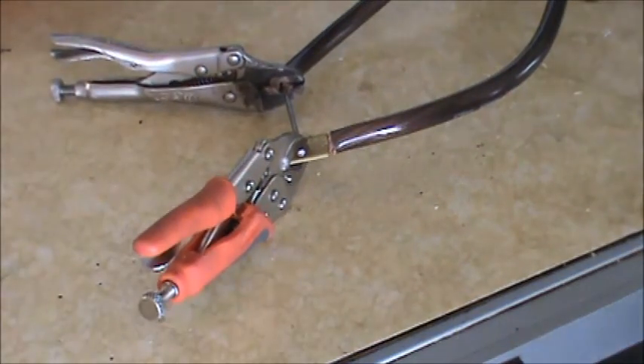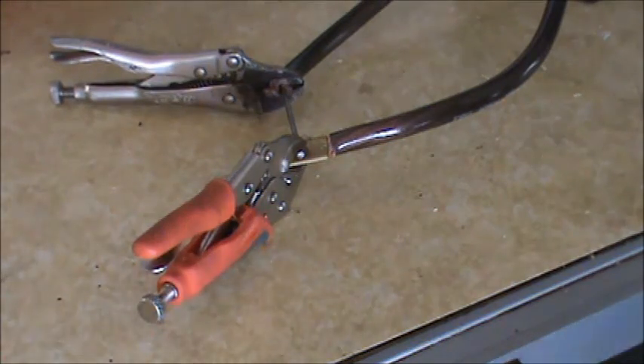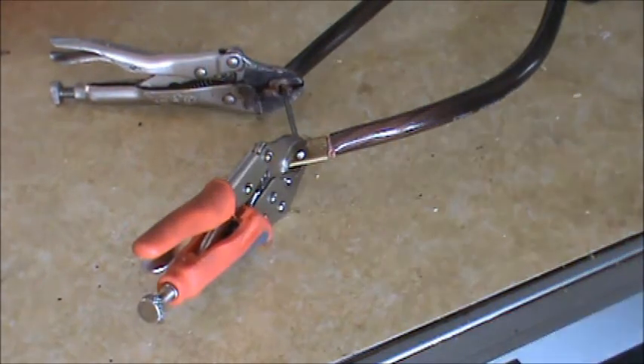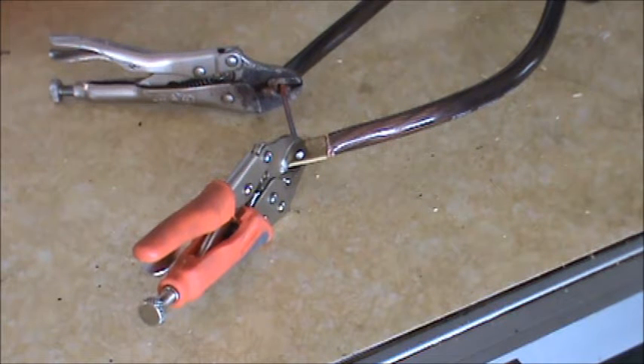I have a nail hooked up between the ends — we're going to bench test this thing and see what the high current does to the nail. Right away you can see it turning red.